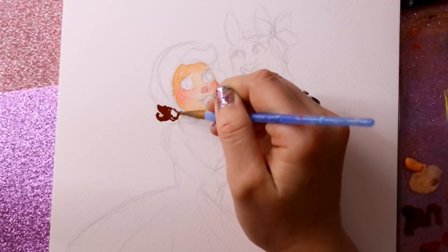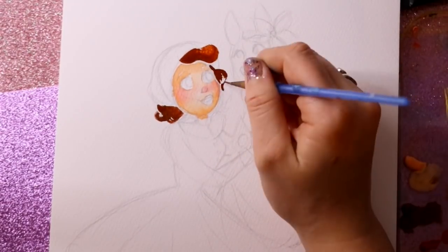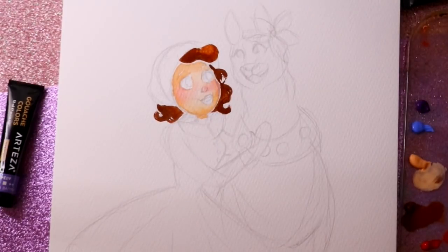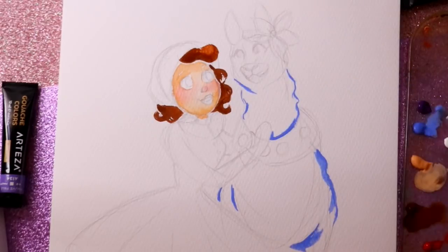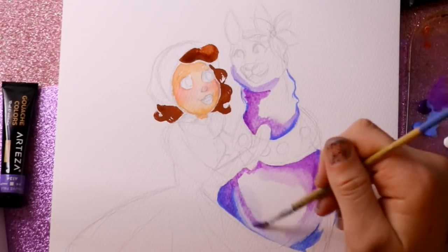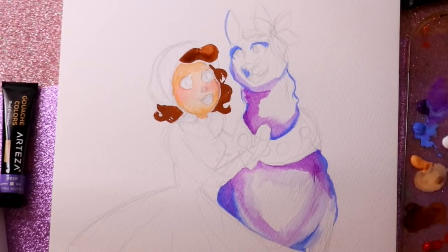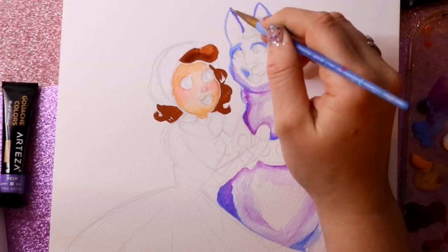My first experience with acrylic gouache was just not that good — I ordered it, thought I was going to get good at this. But immediately when I started trying out all this Arteza gouache, I started to realize this is a little bit more manipulative when it comes to water. There's a huge difference between acrylic gouache and a water-based gouache.